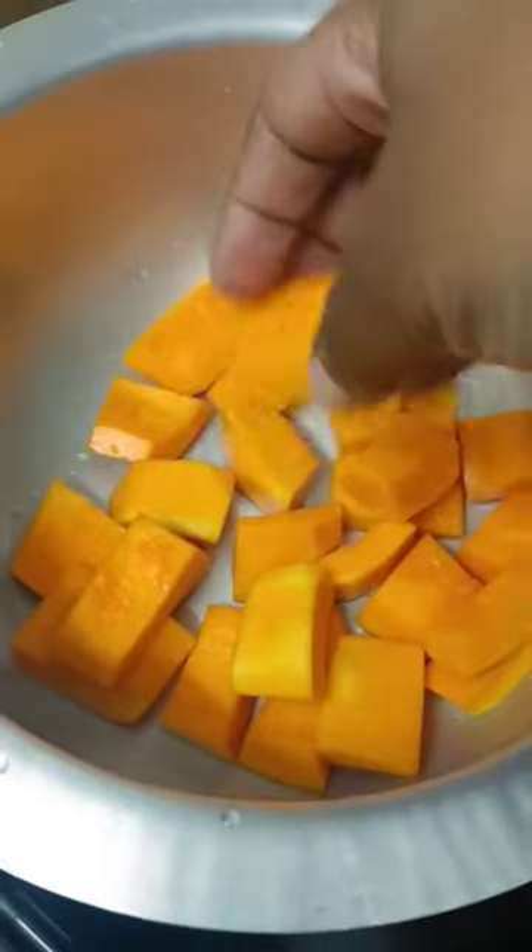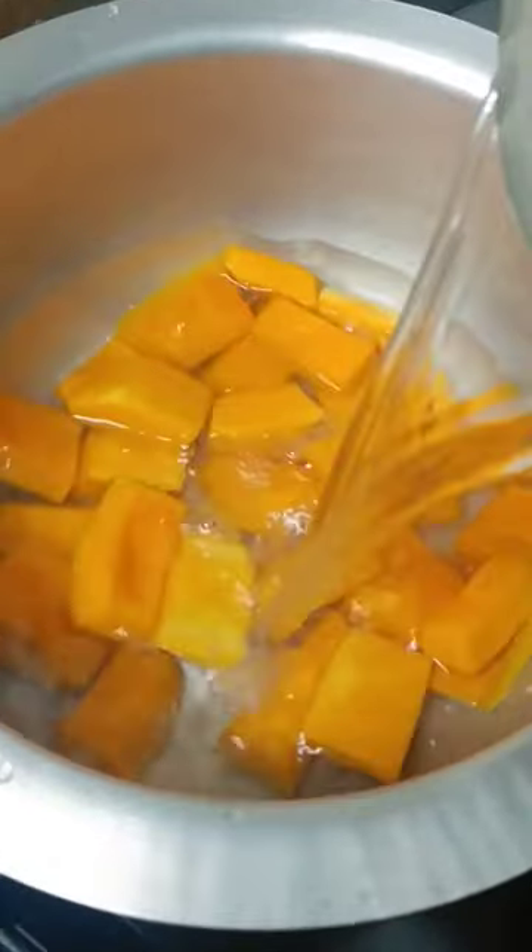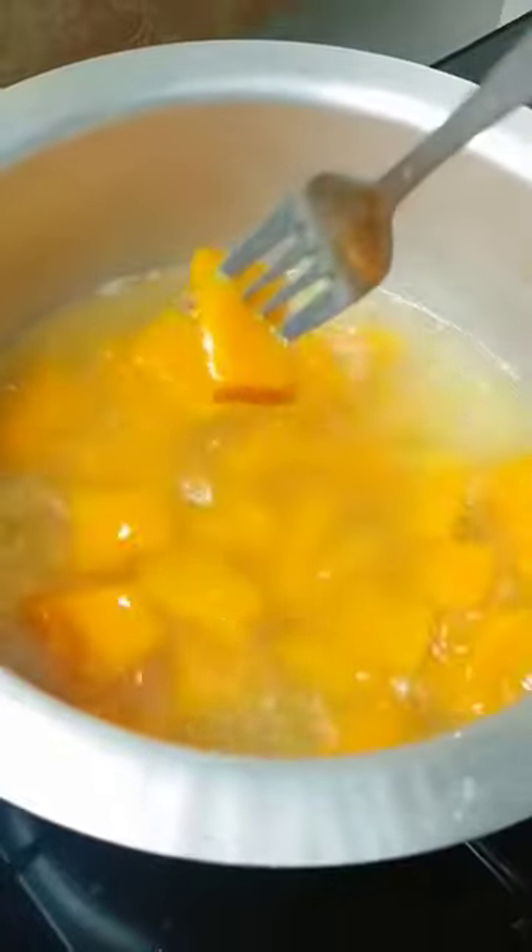Hello munchkins! If you don't know what to do with your leftover butternut squash soup, how about the next time you're making pasta, use it in one of your pasta dishes.